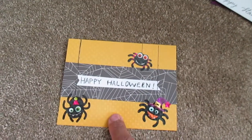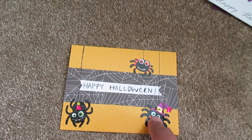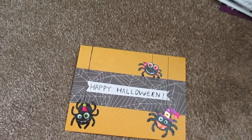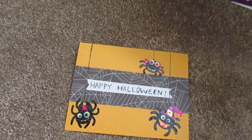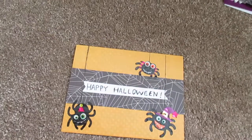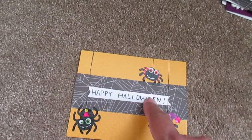This is what I had in my stash — orange cardstock. So I did the Dollar Store stickers, a strip of what was left over from the spider card. That was what I had left over. I just put it on in the center and made my own banner. Voila!